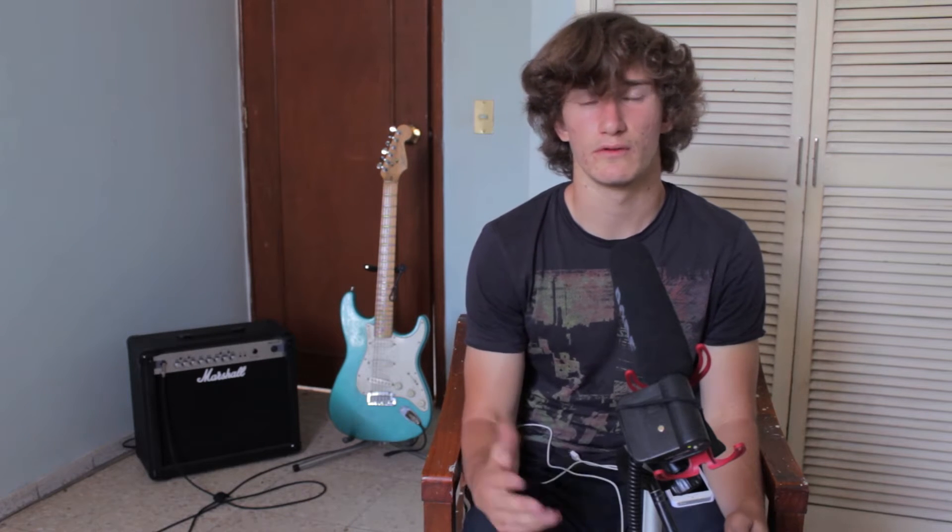Hey guys, how's it going? This is Alex with Alex Gilbert Help. I hope you still remember me. I am really, really back, so now I'm going to be making videos very often. Why don't we begin right now?